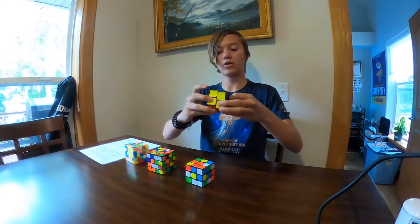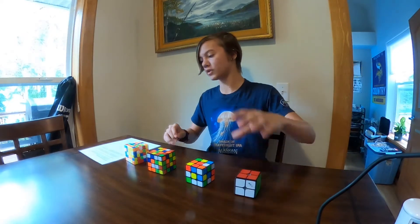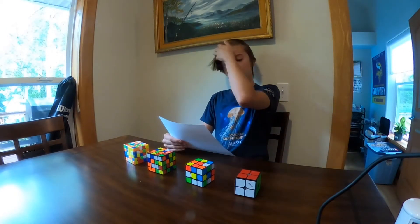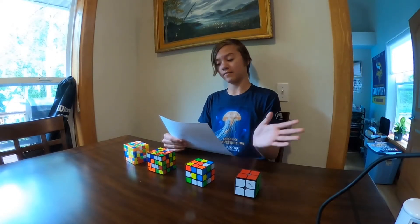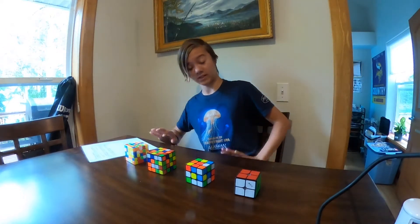Completely solved! The next one is the original 3x3 Rubik's Cube, released in the 80s. It has 43 quintillion combinations — 43 followed by 18 zeros. That's a lot of zeros.